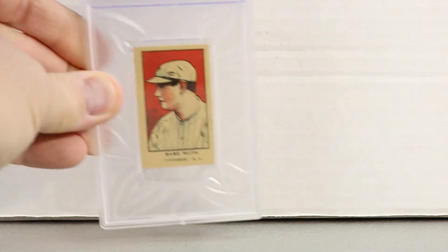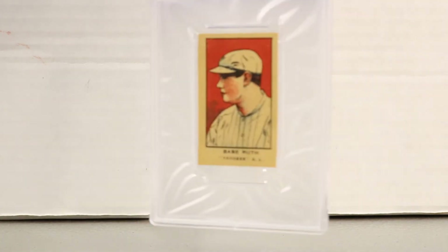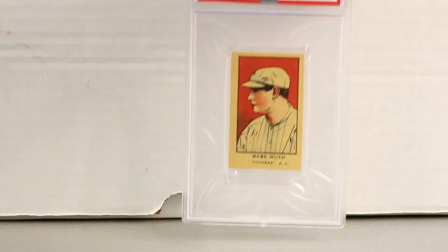This is the 1921 W551 Babe Ruth, graded PSA 6. Really nice card with a very clear image — it says 'Babe Ruth Yankees' at the bottom. I also like these new PSA cases; the logo and label on them look really cool.